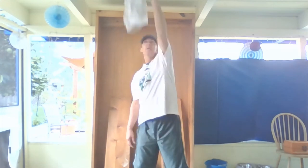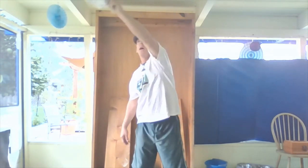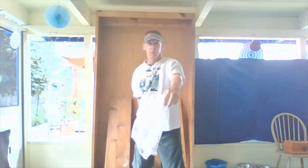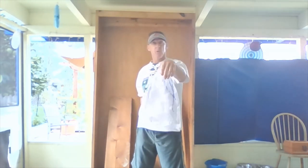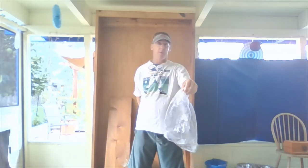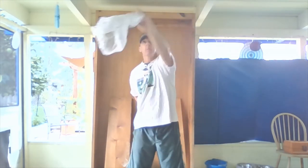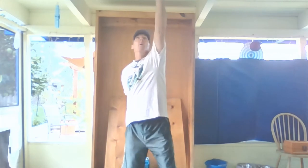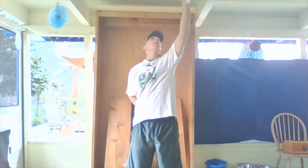Round motion, release, catch it when it comes down. Let's practice that a little bit — round motion by your belly button, release it up, catch it on the way down. You're using the same hand you're tossing with — do not switch hands. I put my hand behind my back so I know I'm going to use this hand. Round motion, cross my body, up, catch it when it's coming down.